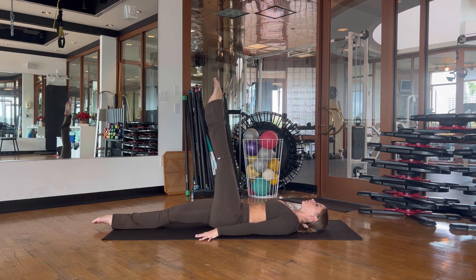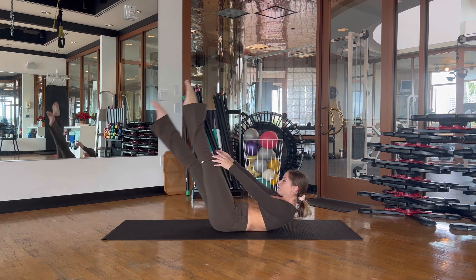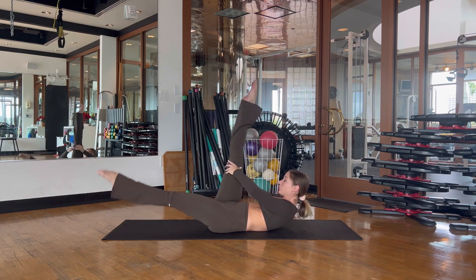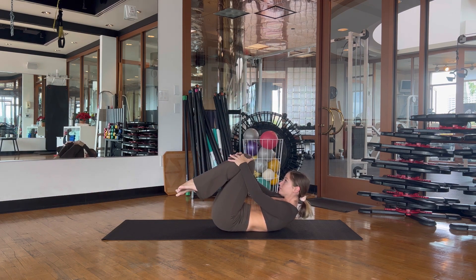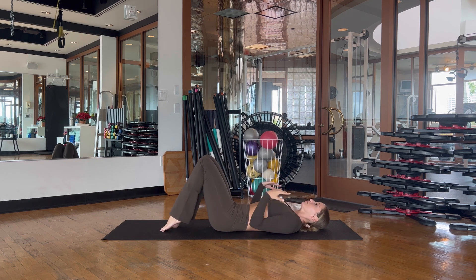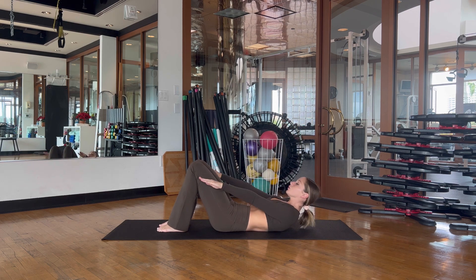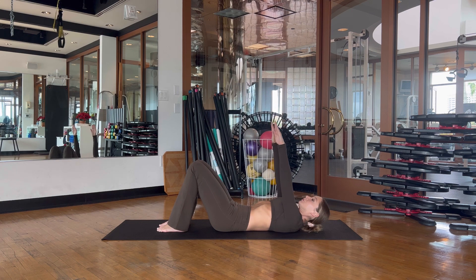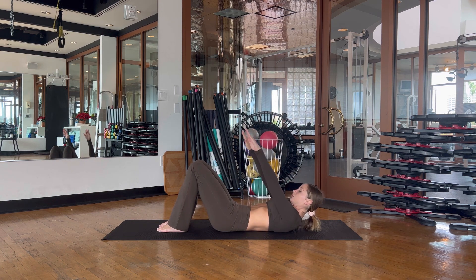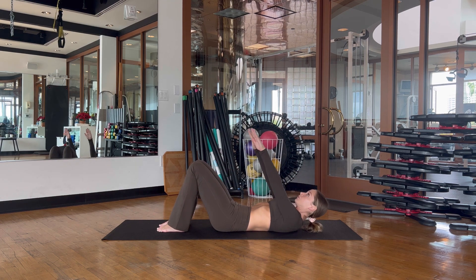Moving back into single leg stretch — lift the head, neck, and shoulders, pulling one leg in at a time. Six, five, four, three, two, one, and rest. Keeping the knees bent, place the feet down, arms by your sides. Inhale as you lift your arms up to the ceiling, exhale and reach through the fingertips as you curl the chin over the chest. Inhale through the nose to lower, exhale through the mouth to lift — getting up onto the tips of the shoulder blades each time.